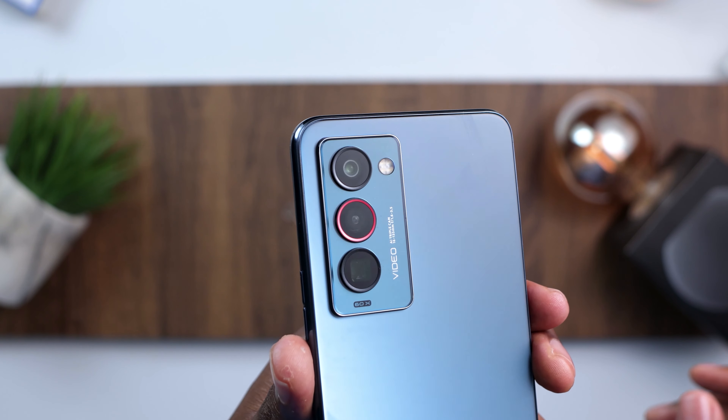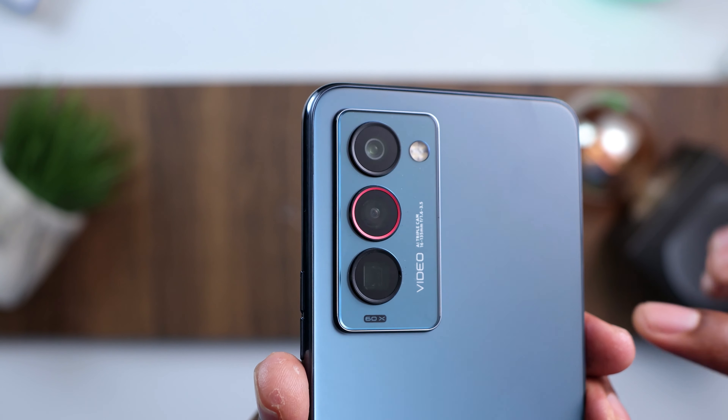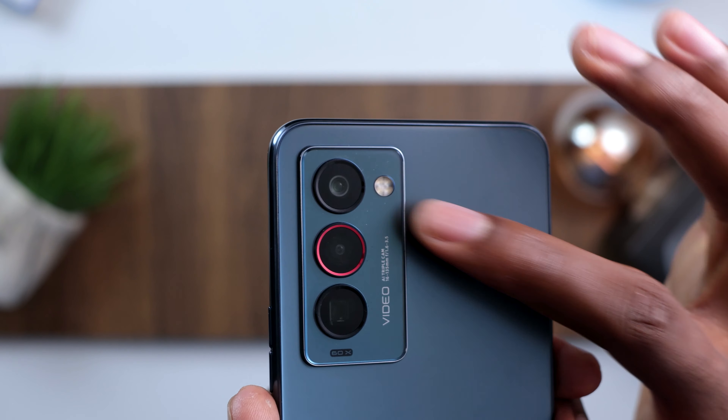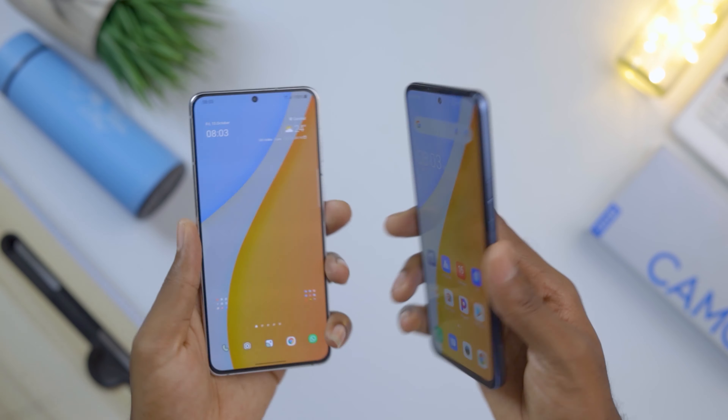It has a slight matte finish which does a really good job at hiding fingerprints. Not forgetting the camera design at the back — though it looks like something some other manufacturers are doing, it has this nice red ring on the middle lens and I think it looks really cool.